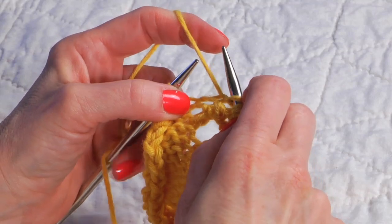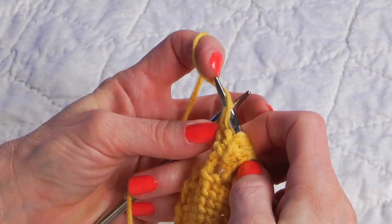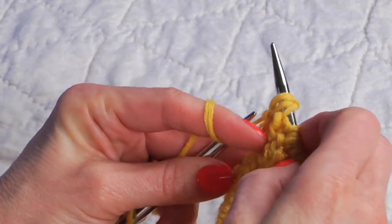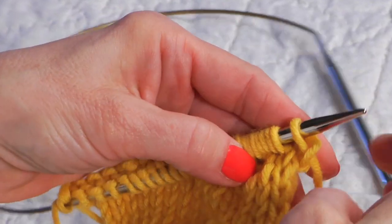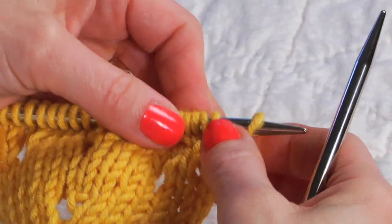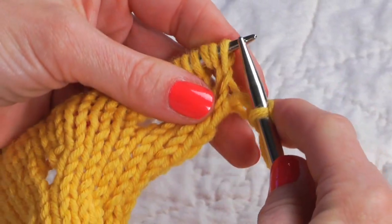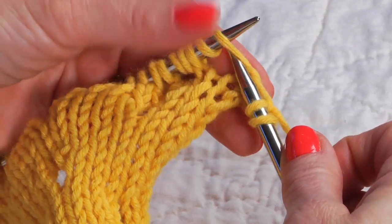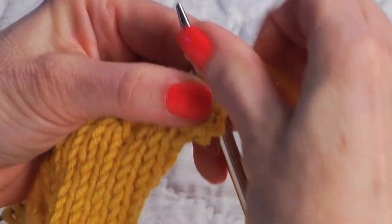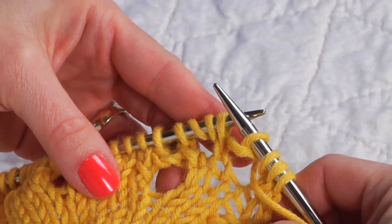For continental knitters, doing a double yarn over between two purl stitches is exactly the same as making any yarn over — just scoop up your yarn once, scoop up your yarn twice, and then go into your purl stitch. When we get to the right side or the knit side of the fabric, these yarn overs are handled the same way as when on the wrong side: we work them as two different stitches — perhaps knit the first one and purl the second — whatever your pattern directs. And there you have how to make double yarn overs. Happy knitting!